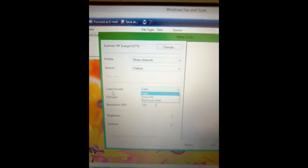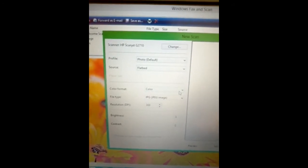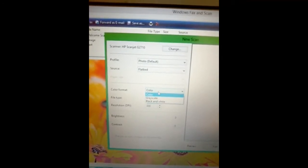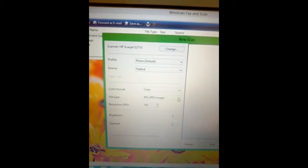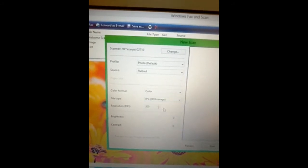With the color format, you can select the option you want. I'm going to select color. If you want it black and white, select black and white. Another thing to consider is the file type — we have JPG, PNG, etc. Select the one that you want.